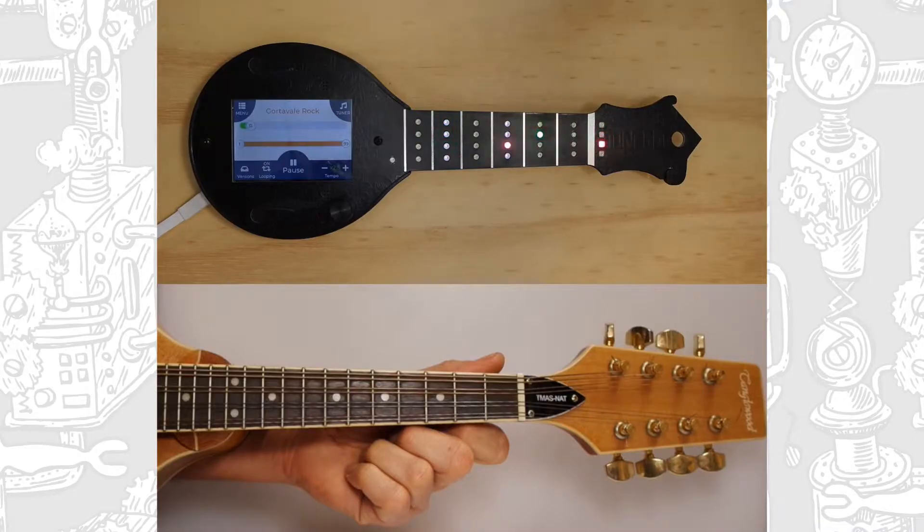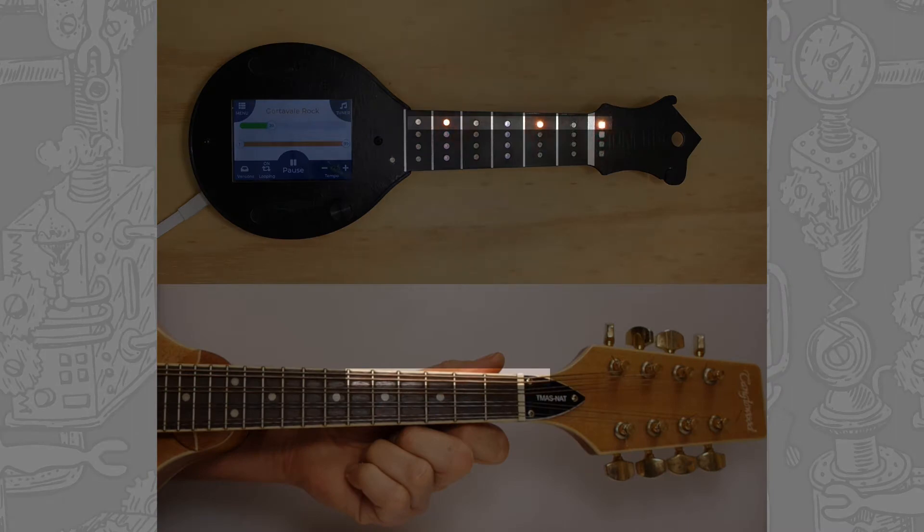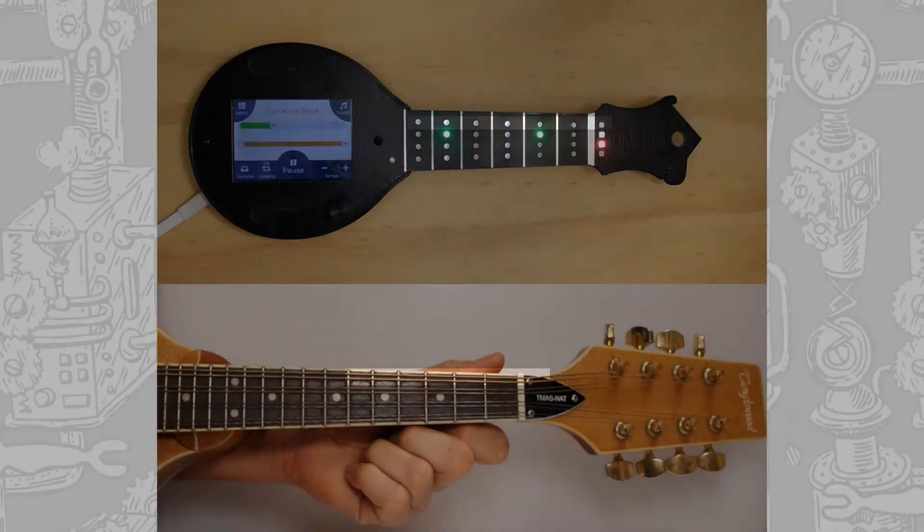The LEDs on the Mandolin Tune Bot correspond to the strings and frets available on your own instrument, tuned to G D A E. The top row of orange lights indicate a note played on the thickest string, the G.